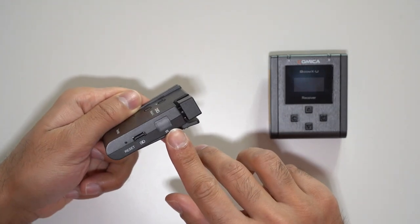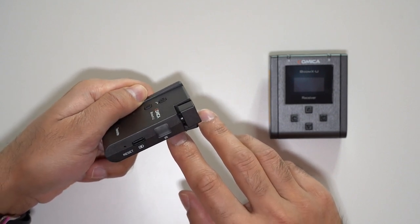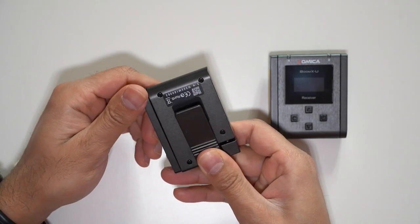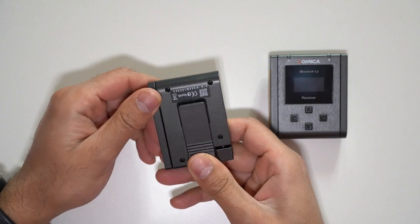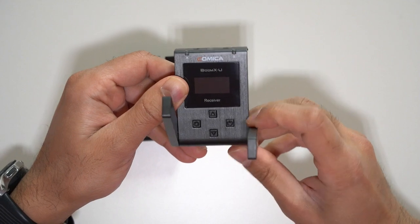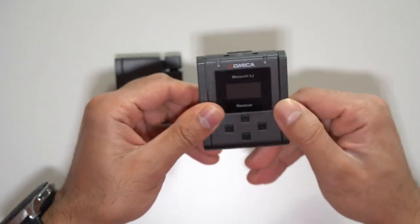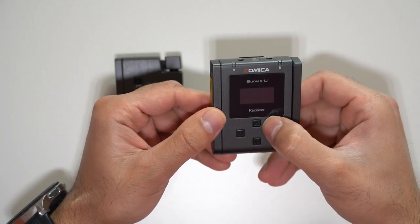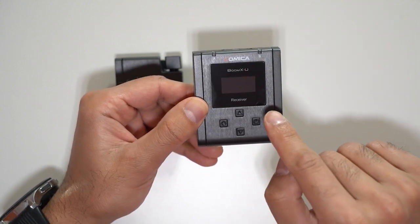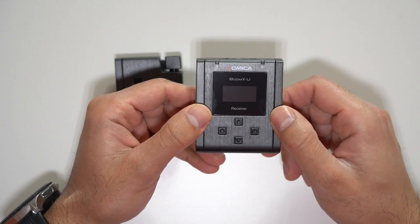On the right hand side there's an infrared sensor which you use to pair the transmitter and receiver to each other. If you have any problems there's also a reset pin. At the back there's a belt clip which can double up as a cold shoe mount. The receiver has two antennas, giving you a stronger signal and more clarity when picking up wireless audio transmission at longer distances. It also has the power button, menu up and down buttons, and a settings button on the left. Notably, it has a TFT display which you can use to monitor and change settings.